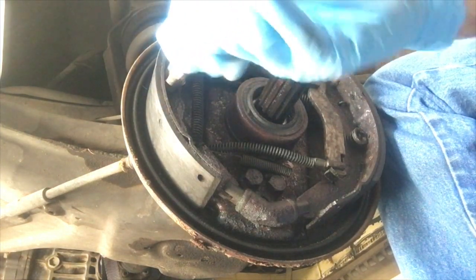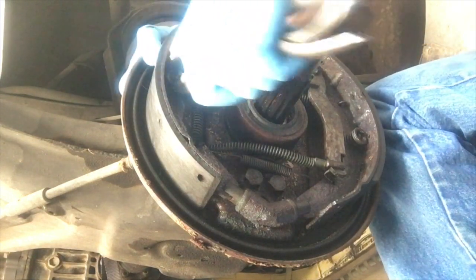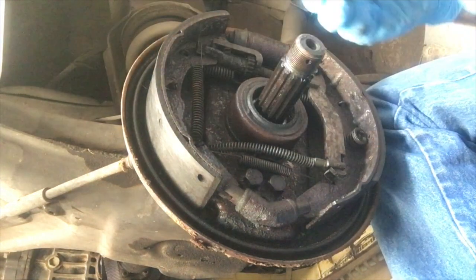You get it once and you'll turn it. It might not turn enough to fit into the little keyway, and then you'll do it again and it'll pop right off.